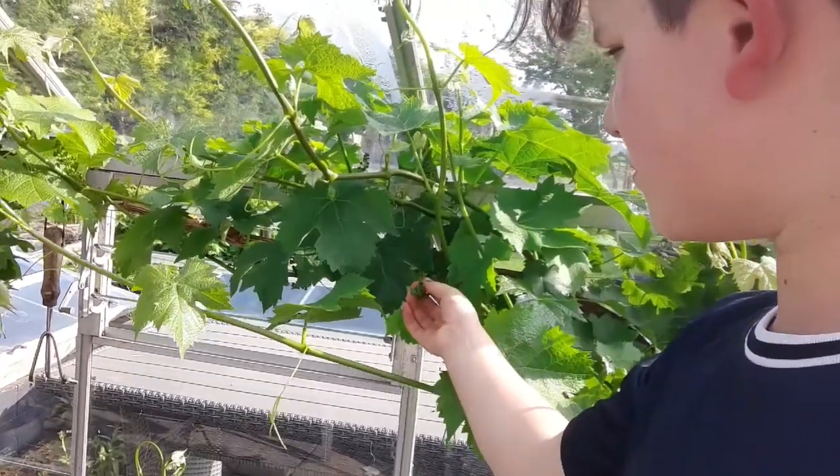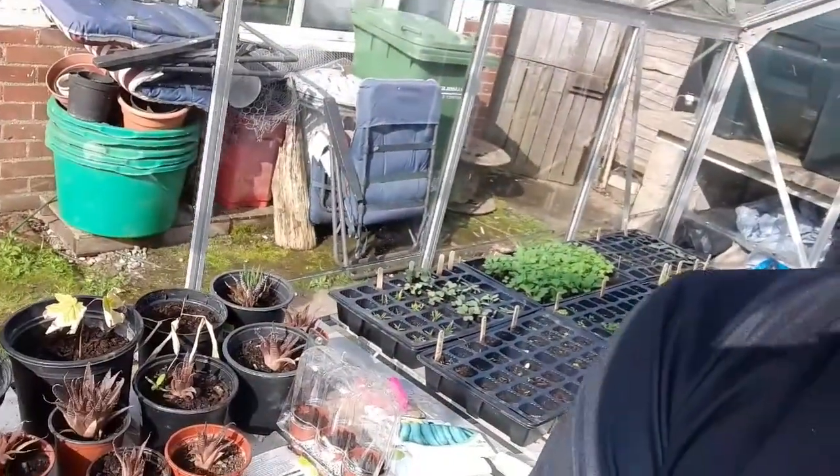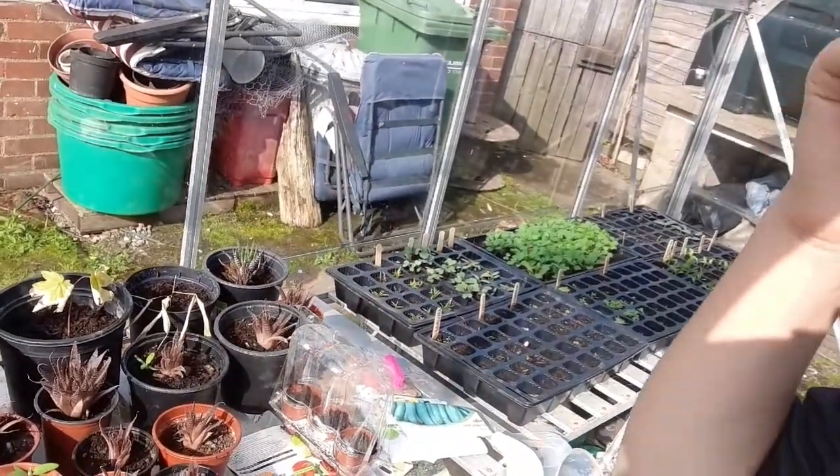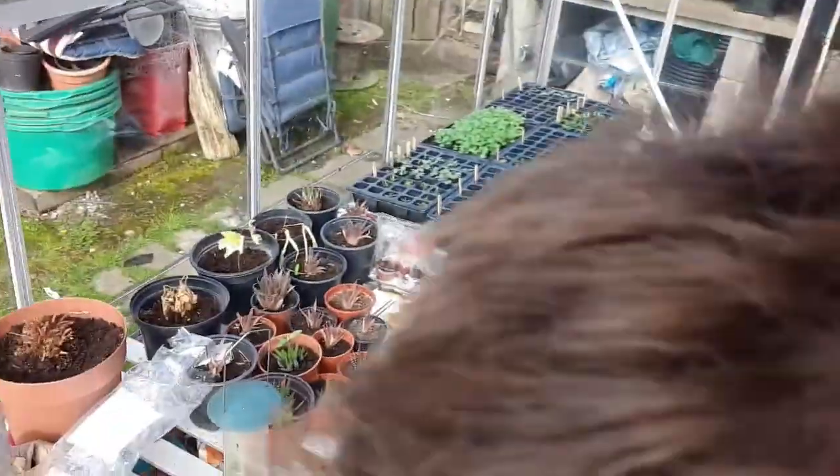Around here we've just got some aloe vera, pepper, radish, rocket, and loads of salad stuff. I like salad. That's the greenhouse for you. If we go back outside we'll get onto the more tropical plants.